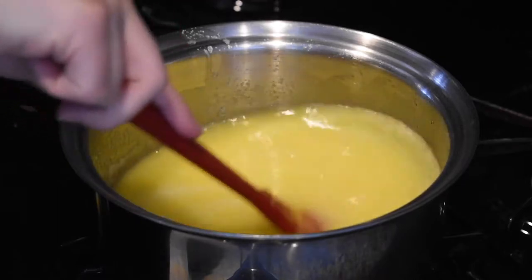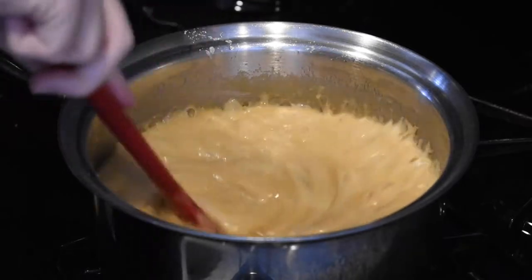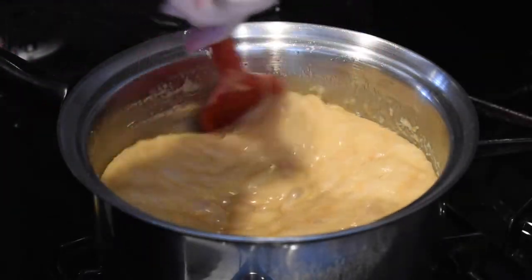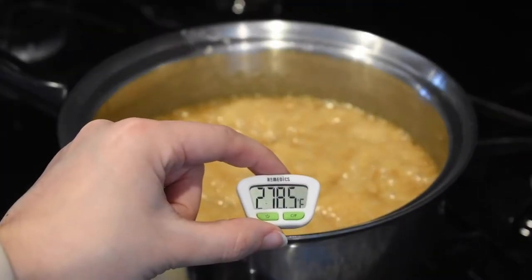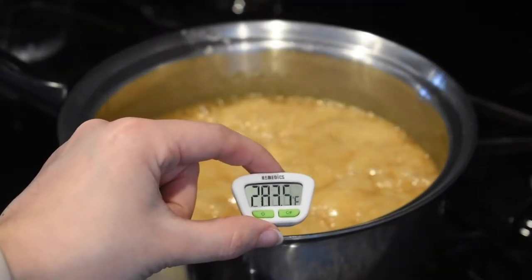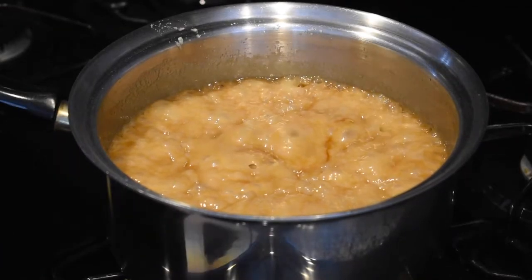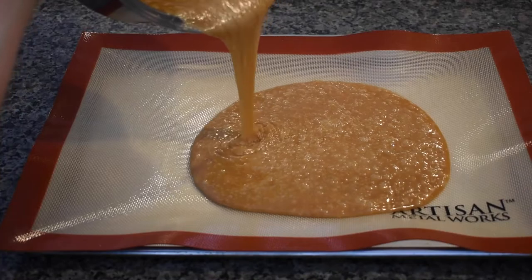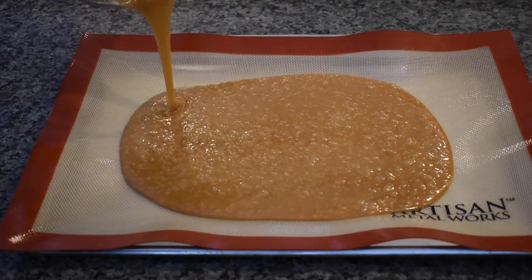Stir occasionally and let it come to a boil until it turns a dark golden color. Check the temperature using a candy thermometer until it reaches 285 degrees Fahrenheit. As soon as your toffee reaches that temperature, pour it into your prepared baking sheet and let it sit for about two minutes.